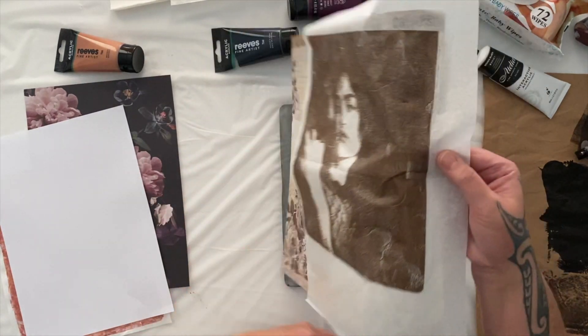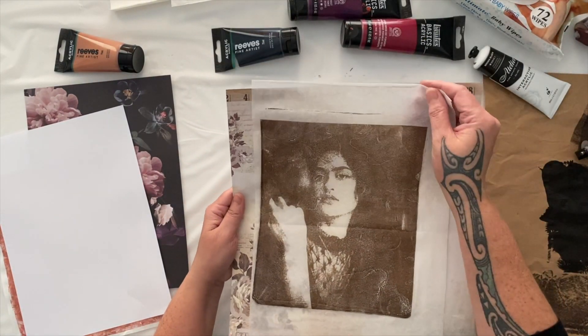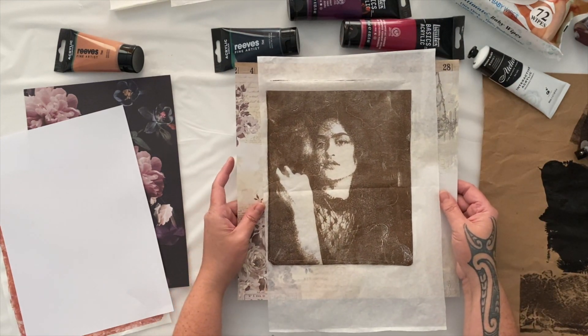What's fun about putting it on tissue is you can then add it to all sorts of other papers and those elements will come through, so that can be really fun. What I love about this creative medium is that every monoprint, every image transfer application is a completely unique and individual work of art.